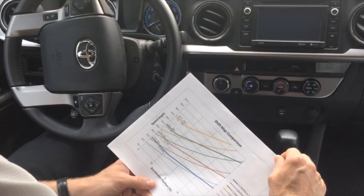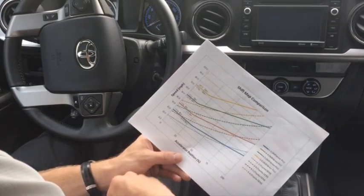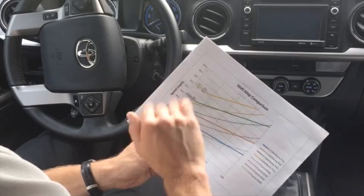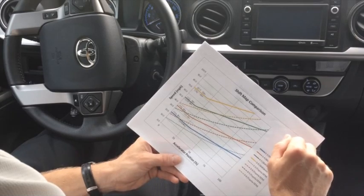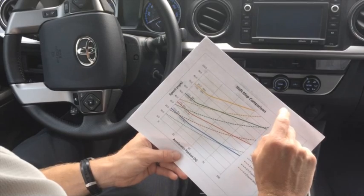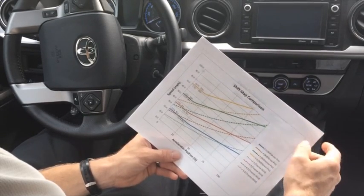The last thing is downshifts. This is the upshift map and there's a similar map for downshifts. To cover the coasting downshifts as you're coming to a stop: 6th to 5th gear occurs at 68 miles per hour, 5th to 4th at 45 miles per hour, 4th to 3rd gear at 25 miles per hour, and 3rd to 2nd at 6 miles per hour.